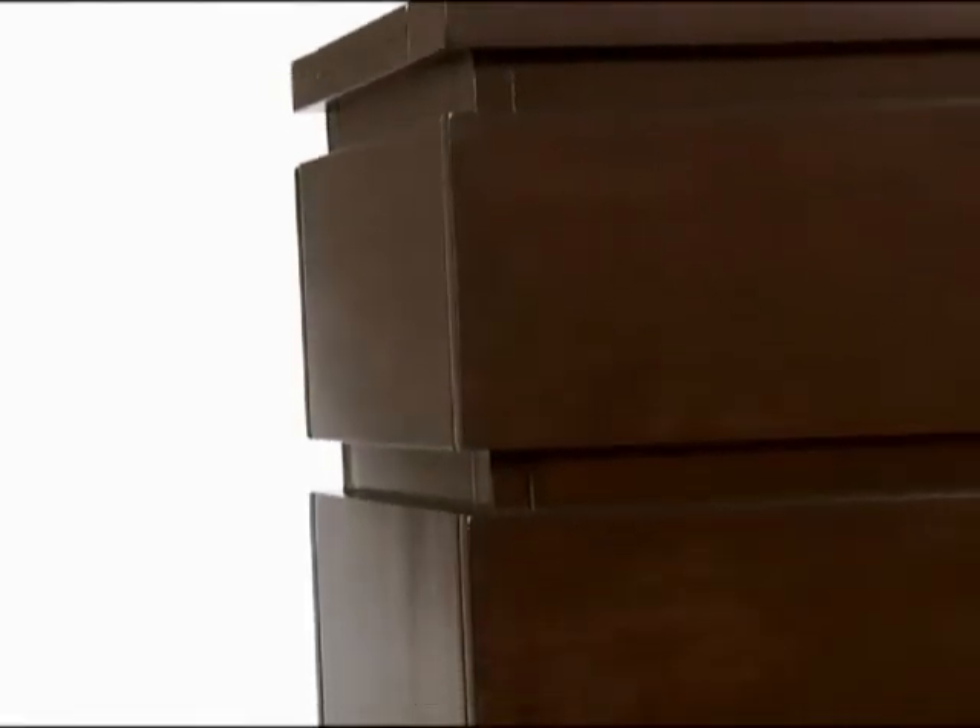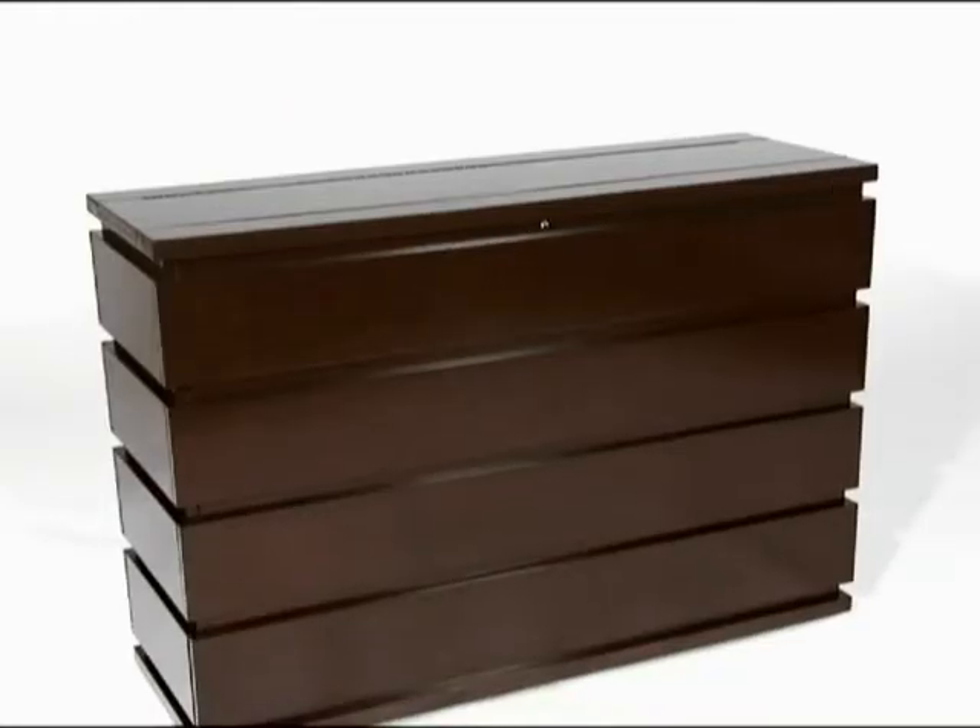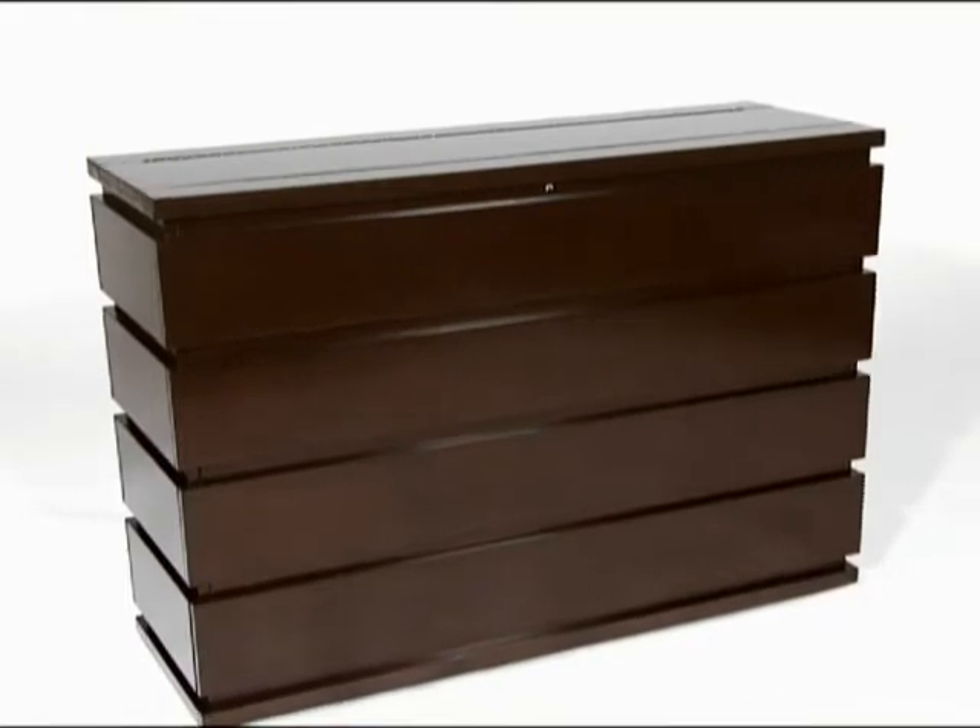The Prism is finished in a rich espresso color that highlights the quality of the wood grain. This unit ships fully assembled and free in-home delivery is included.